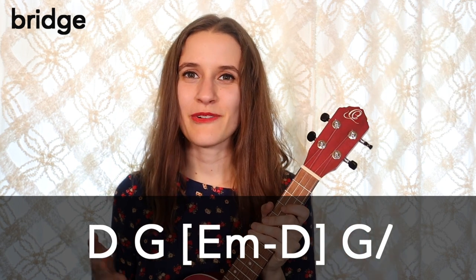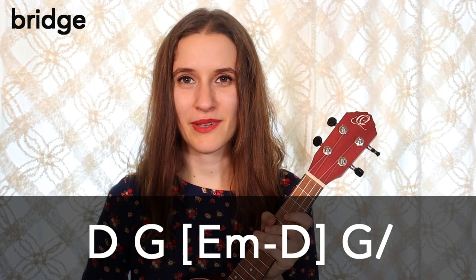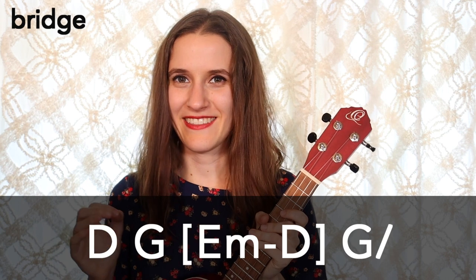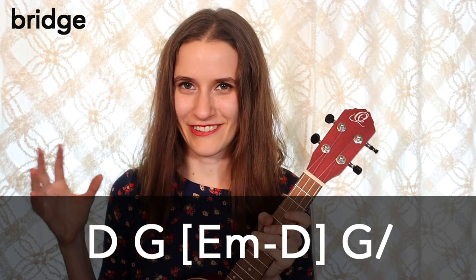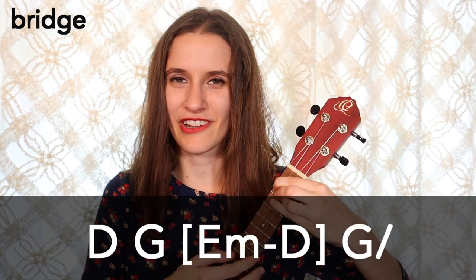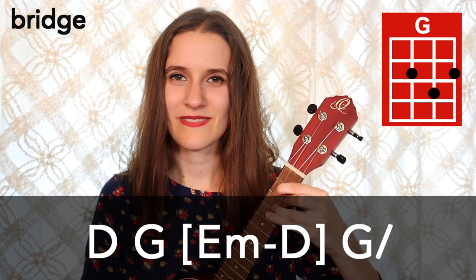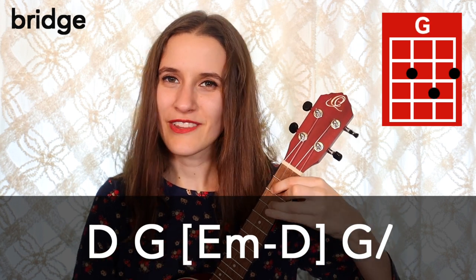In the next line we have the same chords but we're going to bring our strumming pattern back in — that's down, down, up, up, down, up. It happens two times on each chord, except for the chords in the brackets, which get just one time. The very last G chord has a slash again, so we'll just strum one time on that G. Here is this progression: D, then G, then E minor, D, and then one strum on G.